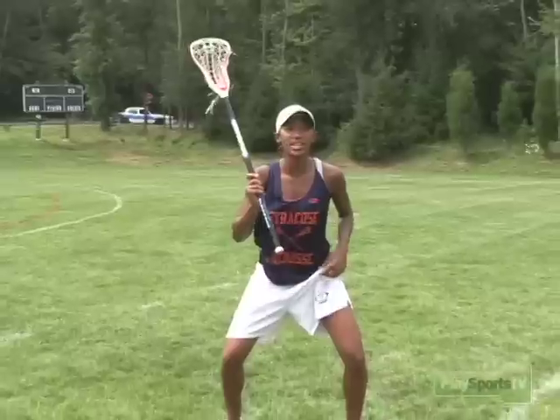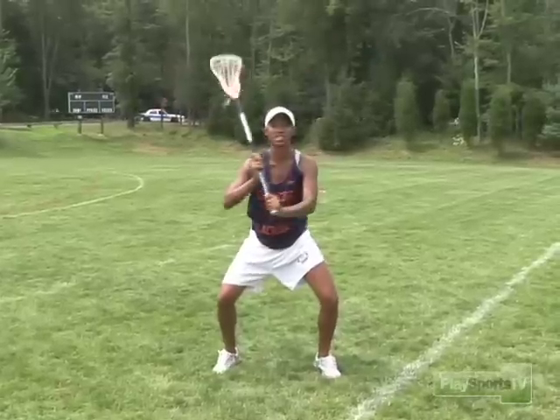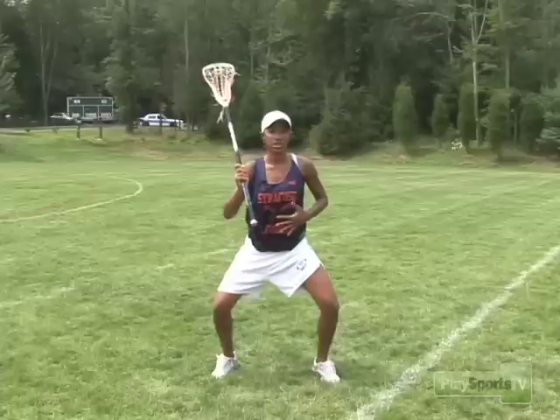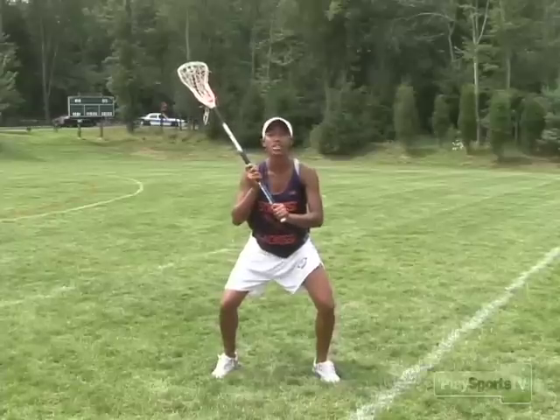Your defensive stance should always have a nice strong core. My feet are always ready, I'm on my toes, off the balls of my feet. My stick's always off and ready off my body just so I have a check if I have to check. My back is nice and straight, my stomach's nice and tight, I'm ready right here on the balls of my feet.